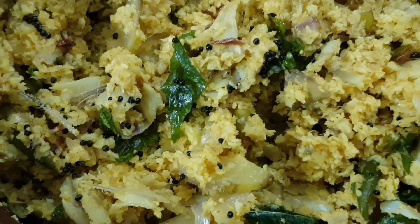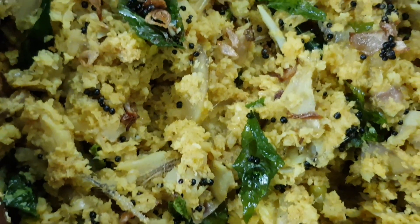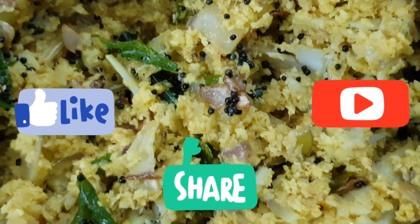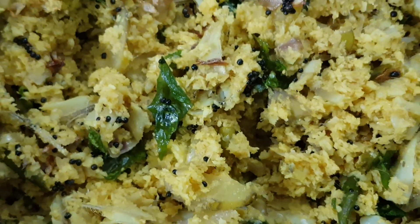If you like this video, please like, comment, share and subscribe to my channel. Don't forget to subscribe if you like this video. Namaskar!